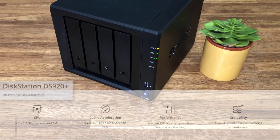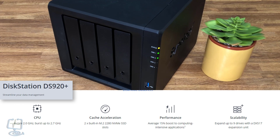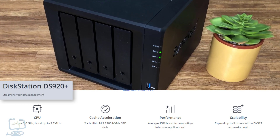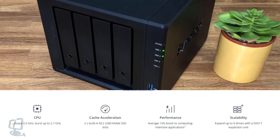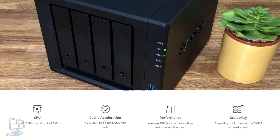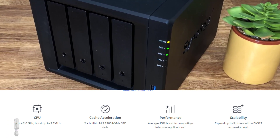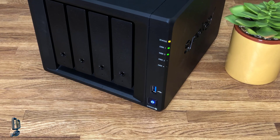Here we have Synology's DiskStation DS920 Plus. It has a 4-core 64-bit Intel Celeron CPU built-in, 4GB of DDR RAM upgradable to 8GB, two RJ45s on the rear, and four drive bays on the front for all your storage needs. Let's take a closer look.